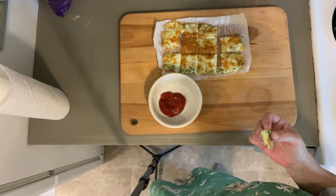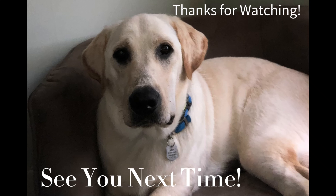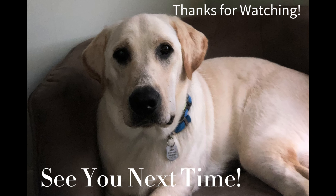Thanks for watching. See you next time. Bye-bye.